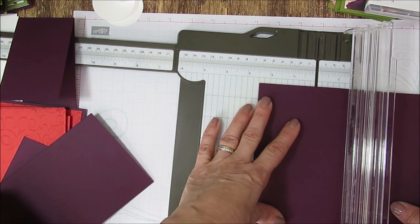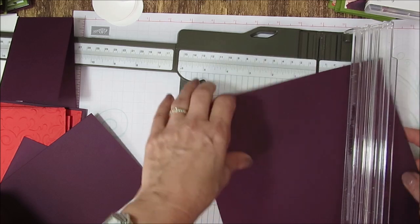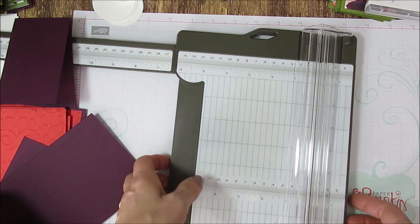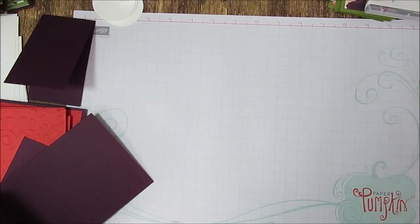Score at 4¼, turn it around and then cut at 2½ to get some strips for the other one. That's how I prep my paper.